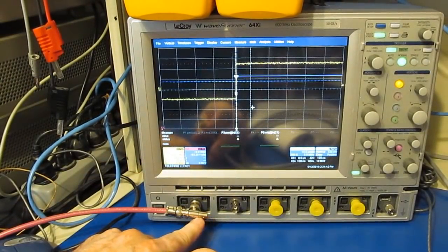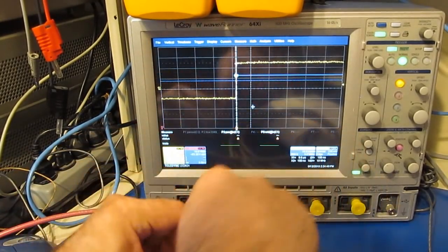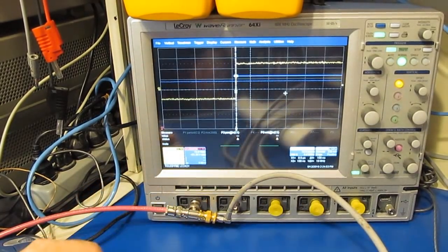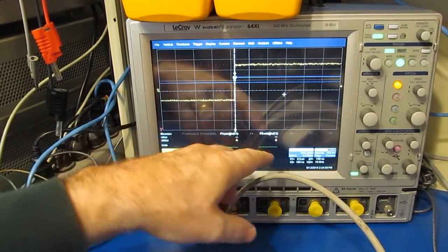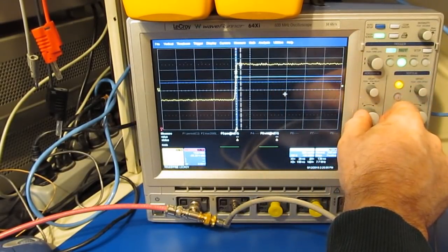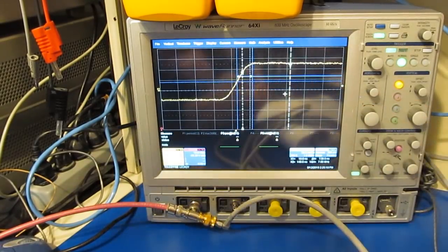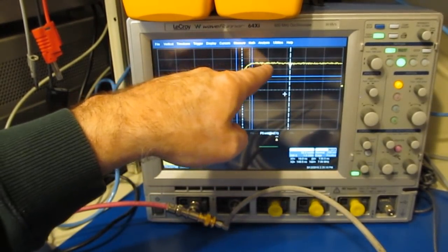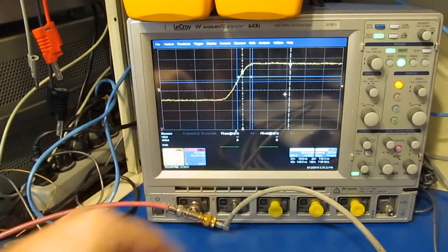I've got my function generator attached to the T of the scope. You can see the scope triggering once a second. When I attach the cable, basically you don't see any change, because this edge is so slow — we're talking 10 microseconds per division, 500 nanoseconds, 20 nanoseconds, 50 nanoseconds per division, and you can just start to see a little bit of rise. So the problem with taking a measurement like this is we need a very fast edge rate.